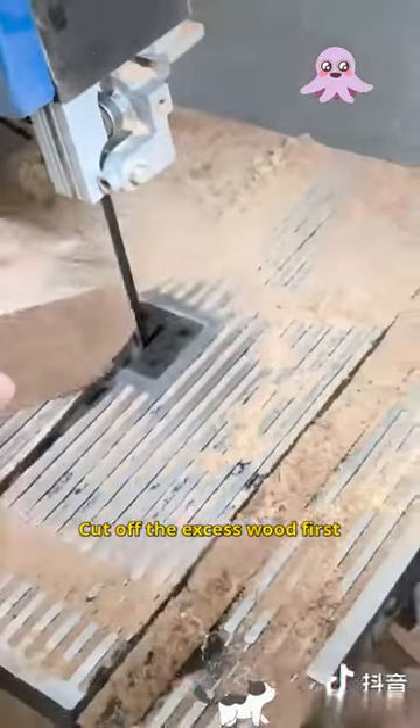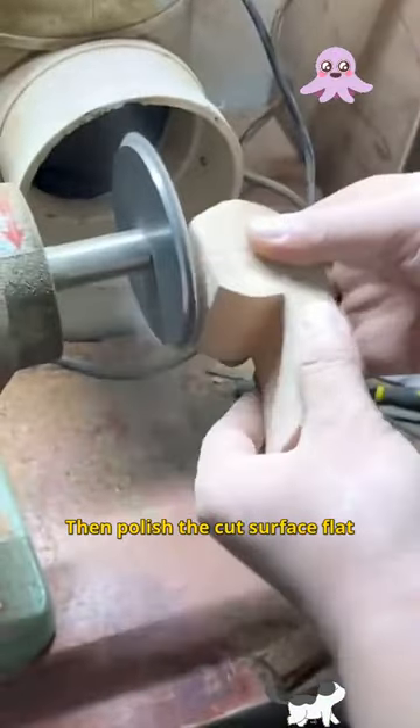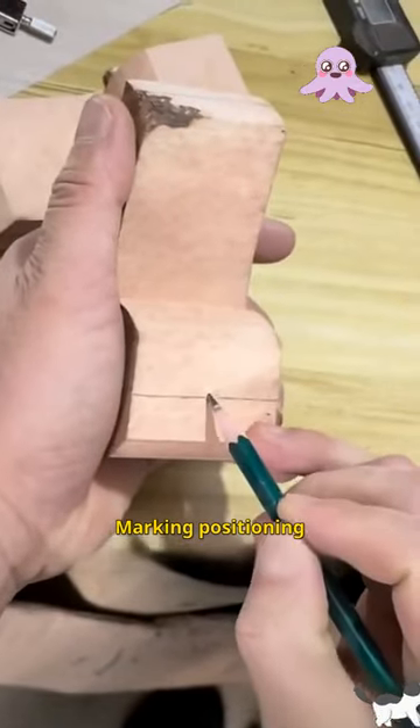And then cut it — cut off the excess wood first. Then polish the cut surface flat, and you can move on to the next step. Marking positioning: dobois is in the center.